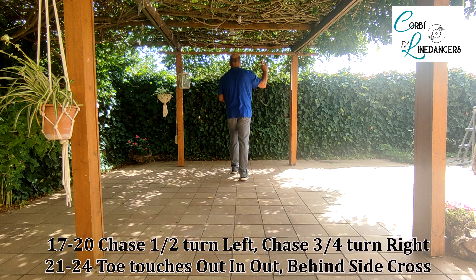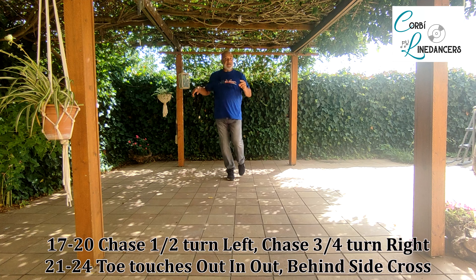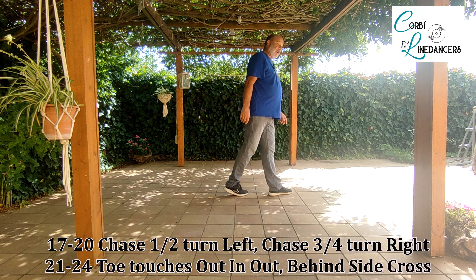Third section: step, half turn syncopated, step and half turn, and three quarter turn — step turn set forward.